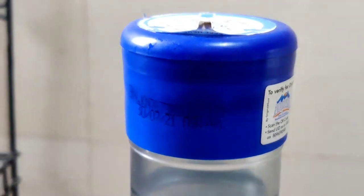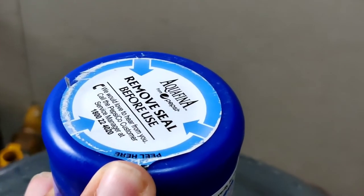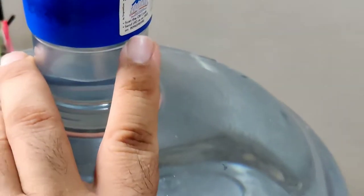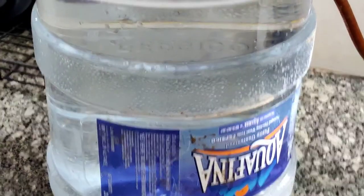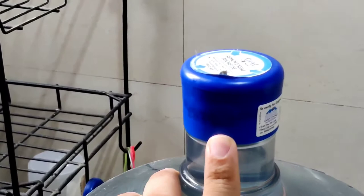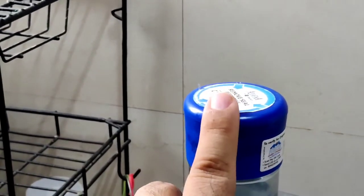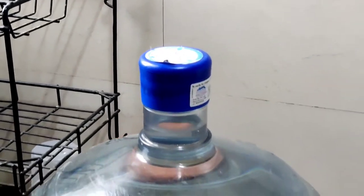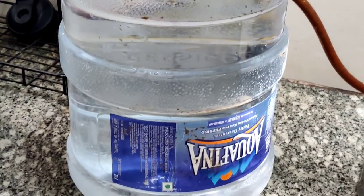When a bottle is delivered to you, you should check two things: first, the manufacturing date, and second, the scan sticker on the QR code. By checking these two things, you can verify whether the bottle is original or not.